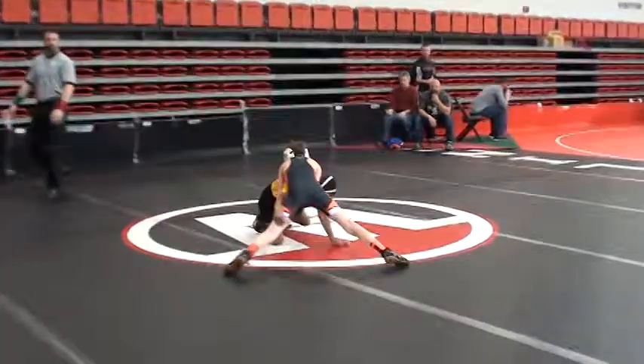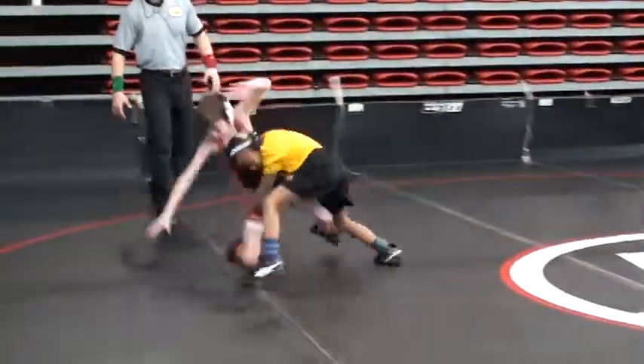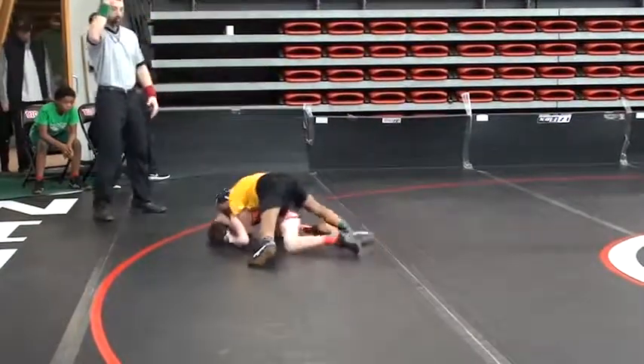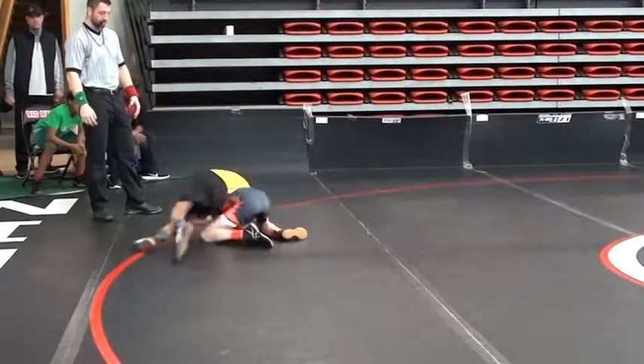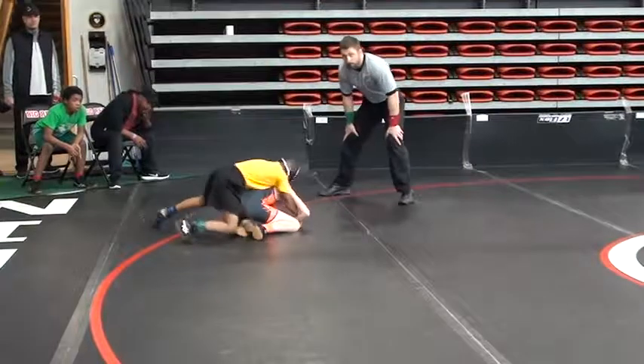So here we go. Shot. Run that double leg down. Comes to the body. Chase down. Slaps a half in. Could be looking for a fall. Good pressure on top.